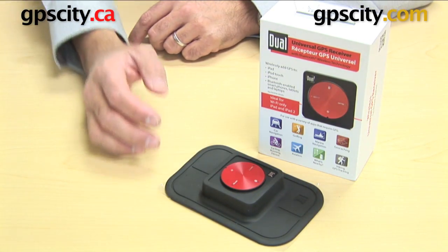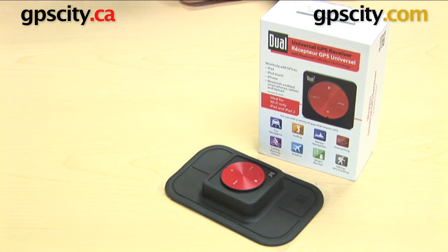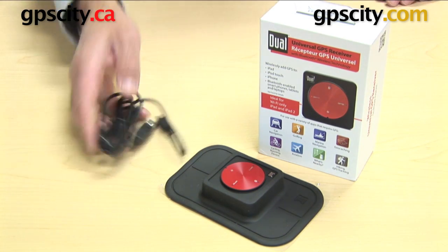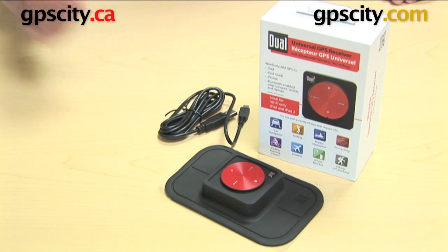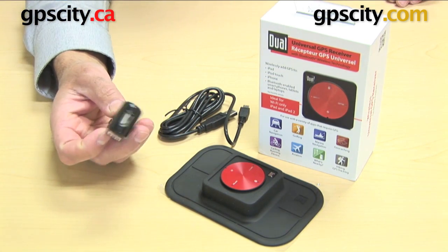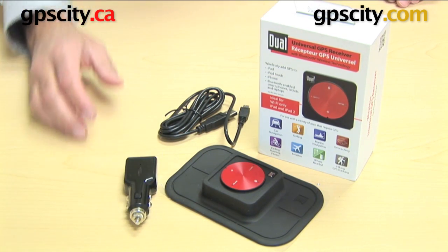That gives you a good GPS signal for a device when you're driving. Next you have a USB cable, obviously for charging. You have a cigarette lighter adapter with USB connection, so you can charge in your vehicle.